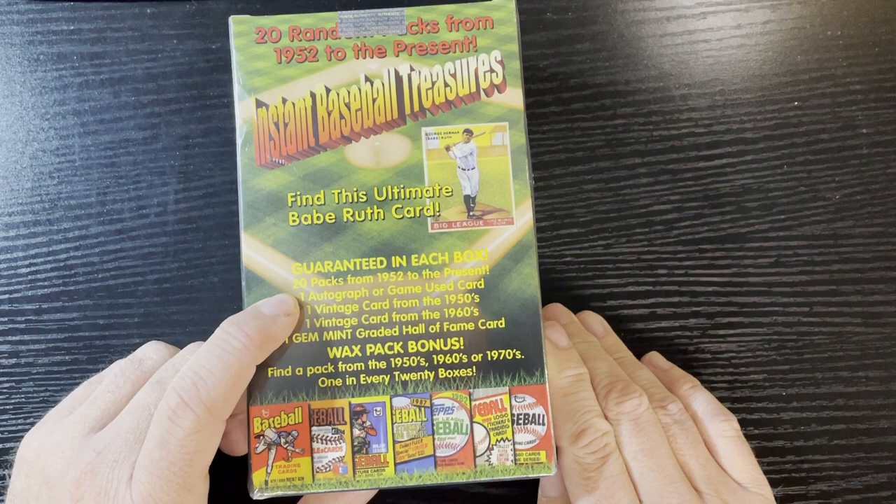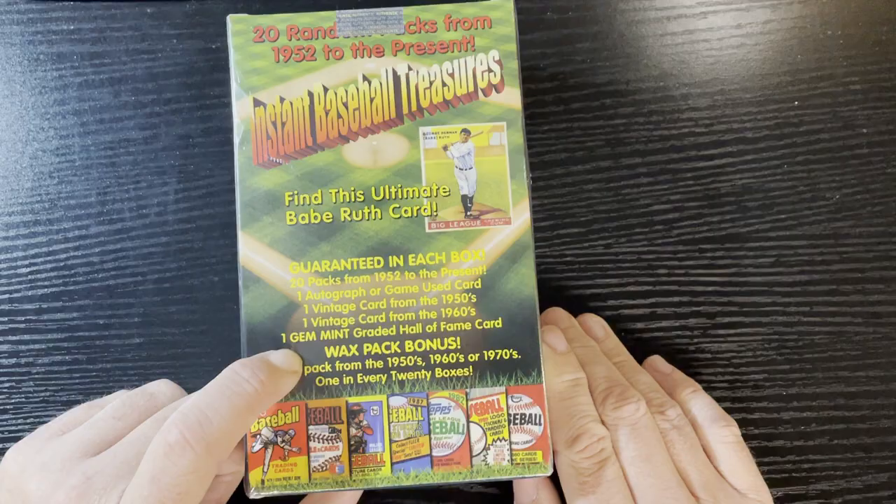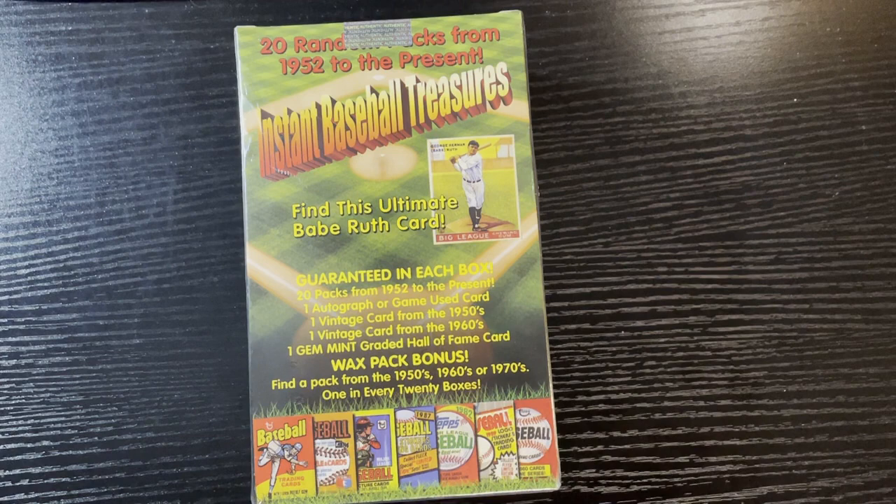So 20 packs from 52 to present, which means all 20 will probably be from the present. There's one autograph or game-used card, one vintage card from the 50s, one vintage card from the 60s, one gem mint graded hall of fame card, and as a bonus, a vintage wax pack. This feels heavy - I love it!